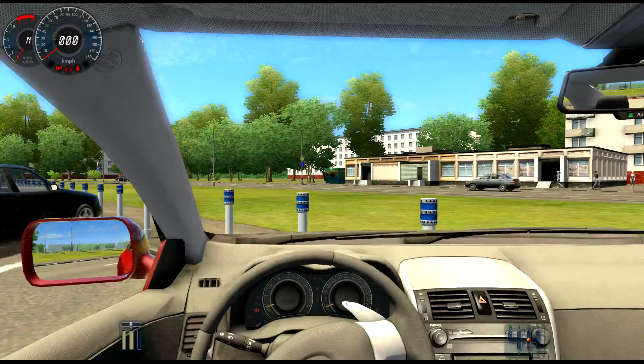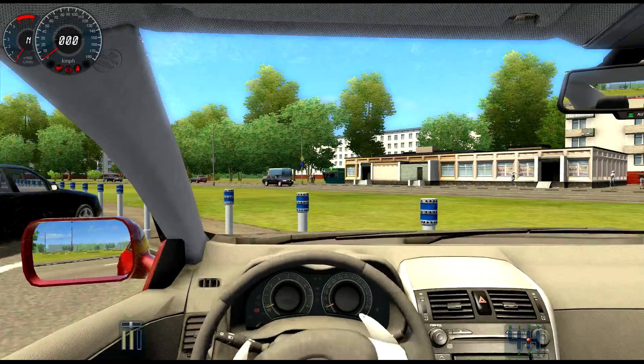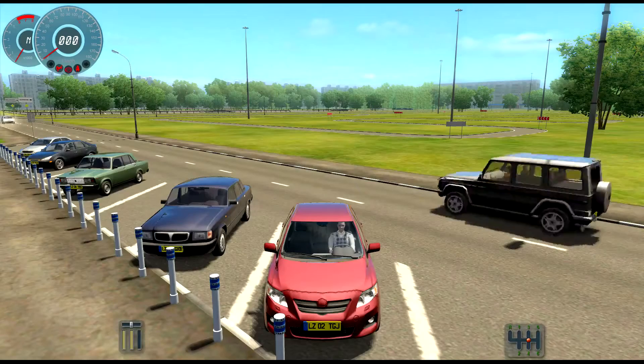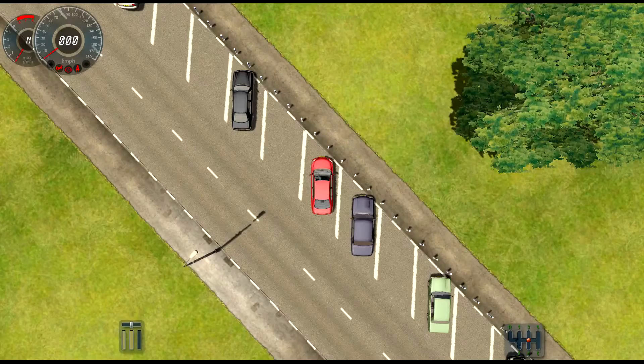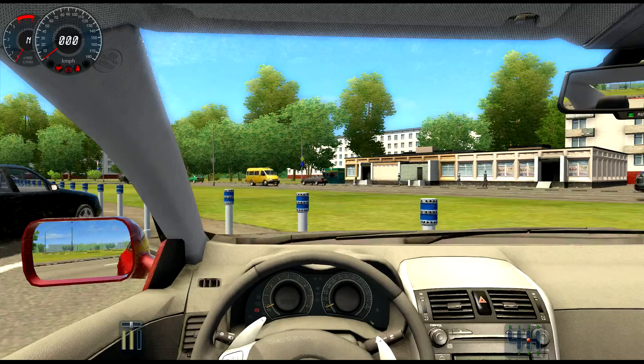Alright folks, here we are in City Car Driving. How fun is this? Basically, you are in a city in a car. This is going to serve as the demo for my gear selector, which, as you can see in the lower right, does work — just dandy.